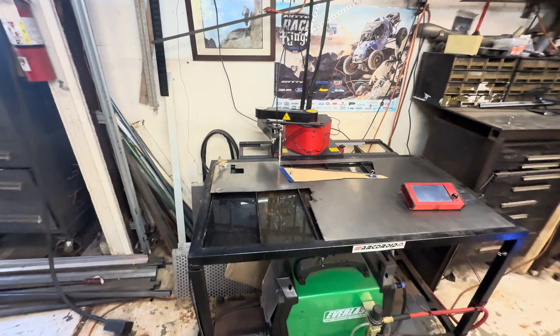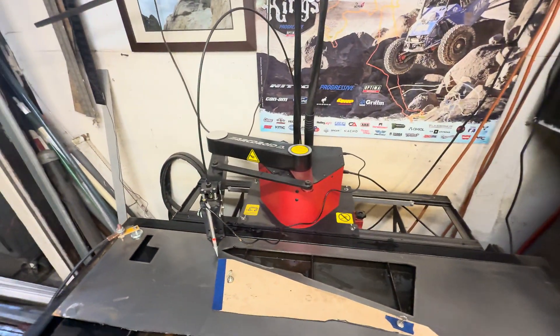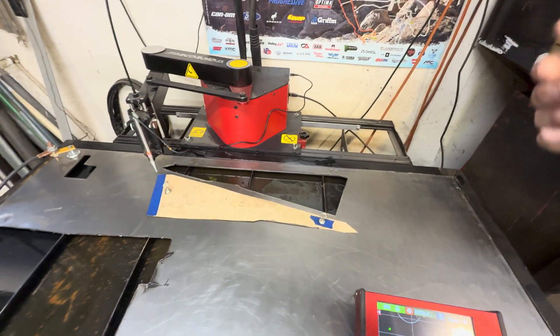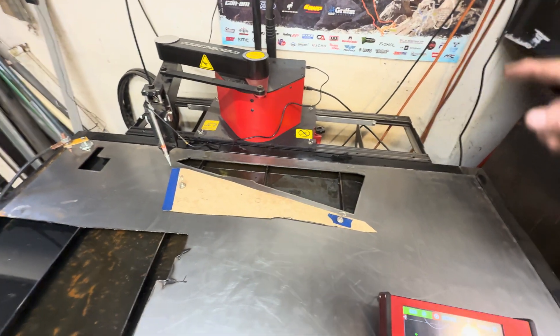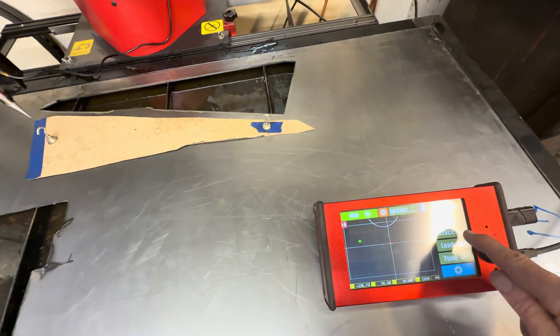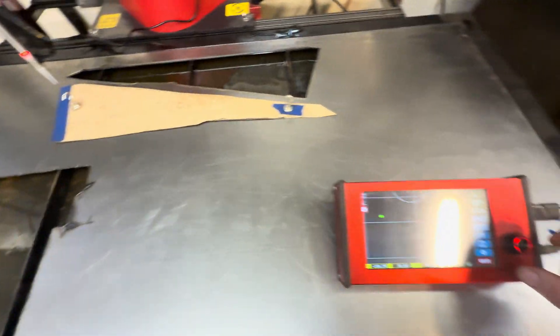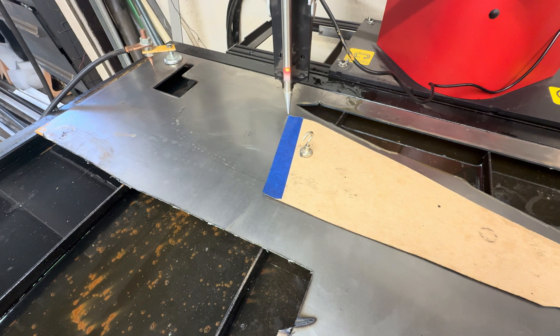So I turned on the machine. First thing you'll do is hit home — the machine is already home. What I've done is connected the stylus; you can plug that in. You go over here on the interface, go to trace, then you turn this knob counterclockwise and that will run the stylus down — and that's close enough.